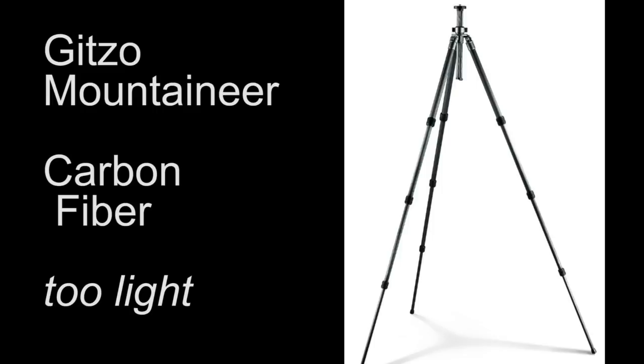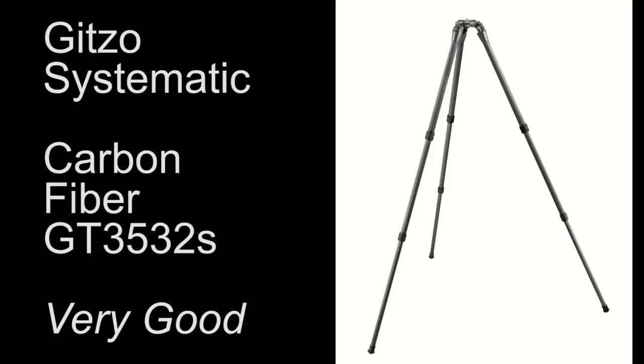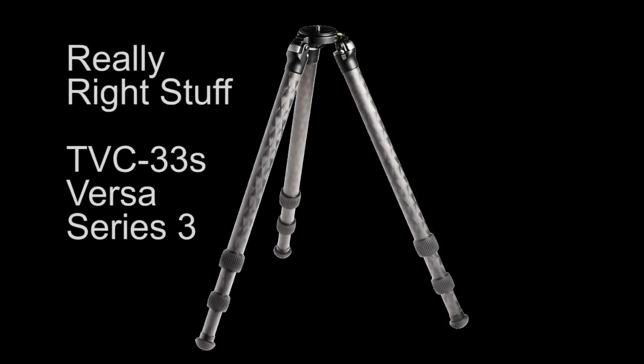Another tripod I've used and still sometimes use is the Gitzo GT3531S — a systematic carbon fiber tripod with three-section legs and no center column. It weighs 3.7 pounds, and the leg diameters are wide enough for real stability. It's rated to support 39.6 pounds and can support a big DSLR with a big lens and even a full multi-tiered panorama rig. As of 2011 it cost about $780 at B&H. The very best tripod I have, and the one I use all the time, is the Really Right Stuff Series 3 tripod — a truly incredible tripod that I recommend highly if you can afford it.